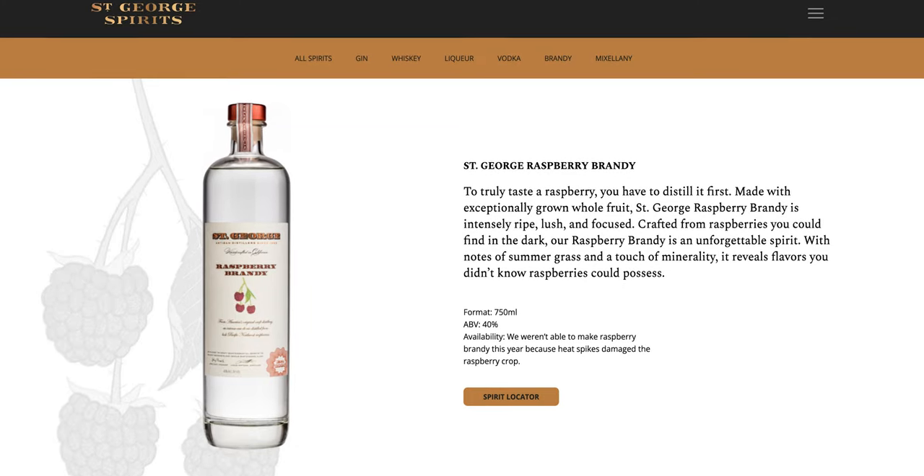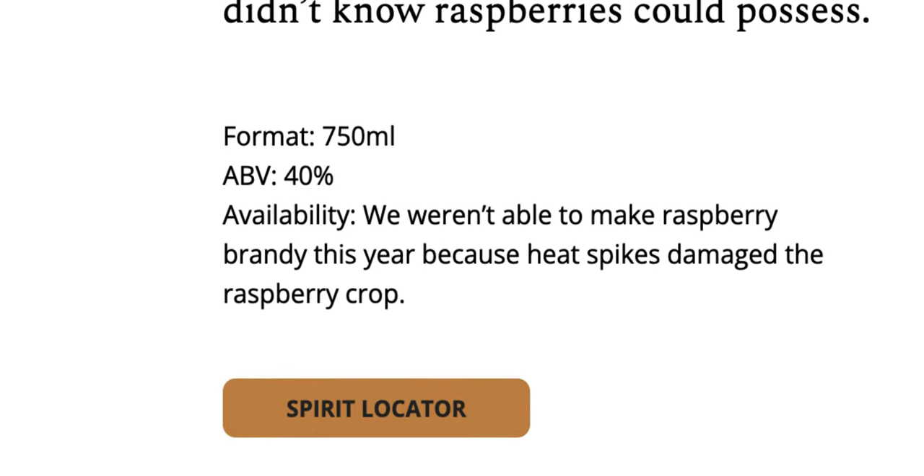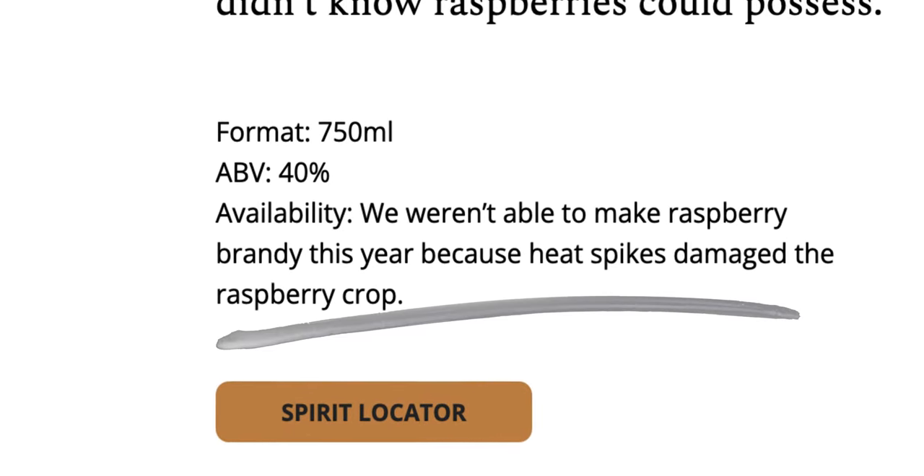But I came across a problem that you will as well. St. George is not making the raspberry brandy this year due to a lack of quality in the raspberry crop from last year. I confirmed this with St. George, and it's unlikely you'll find a bottle — but if you do come across one, you should definitely buy it.